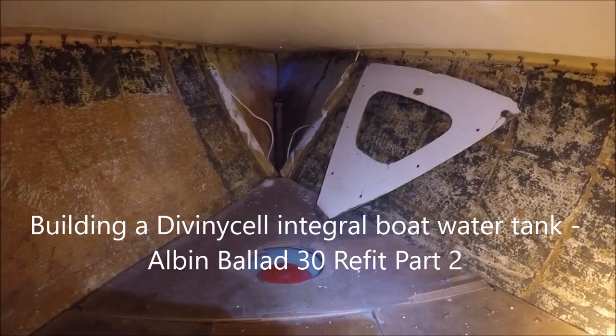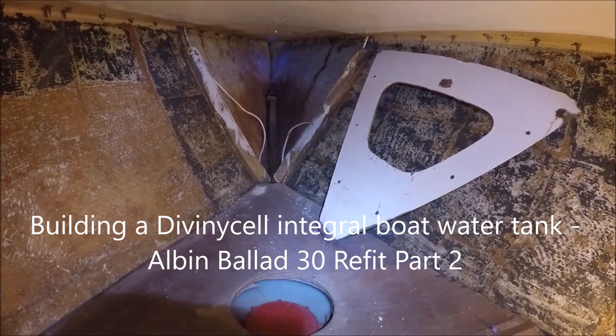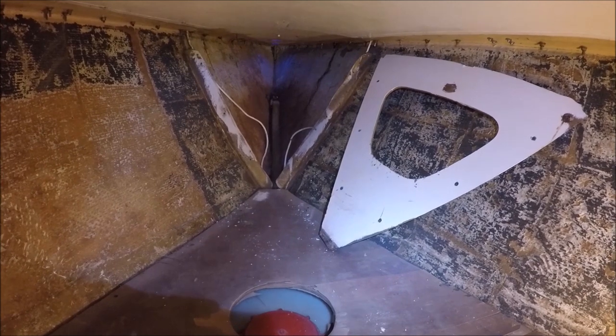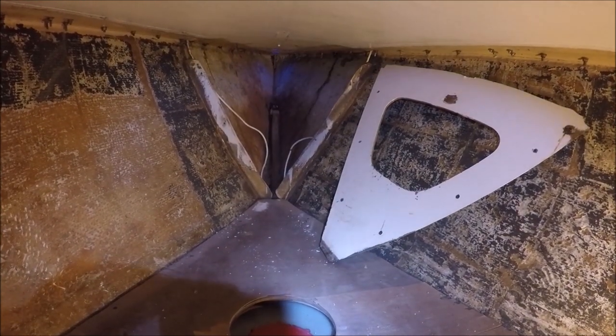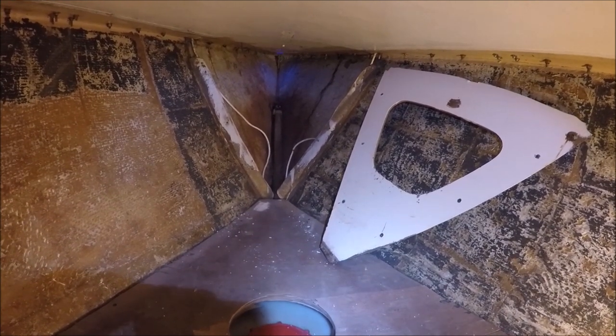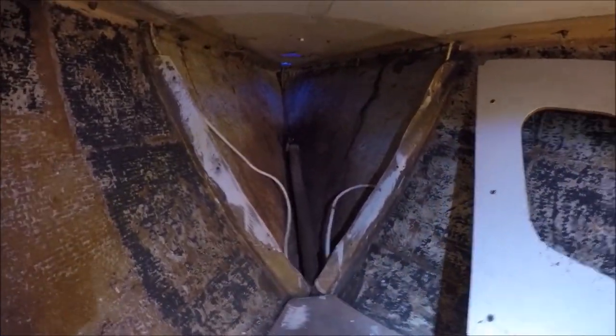I determined that the chain locker bulkhead needs to be moved aft five and a half inches, which is a good compromise to keep the v-berth long enough to sleep in and the chain locker large enough to hold at least 150 feet of chain plus nylon rode. You can see that it's quite small as it is now.